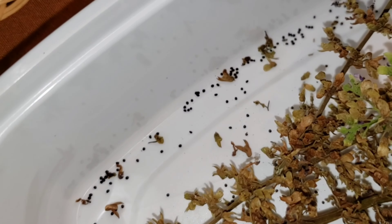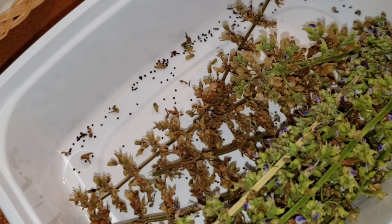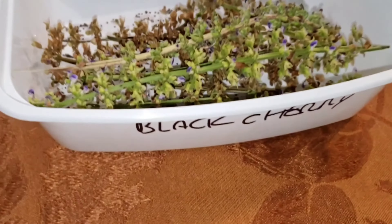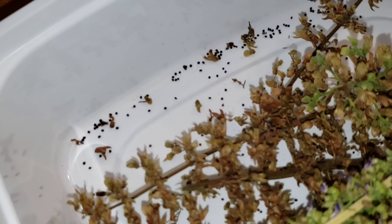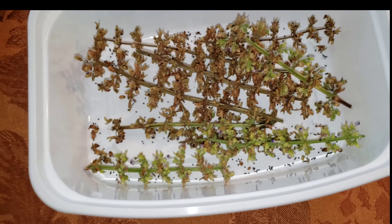There are your coleus seeds right there, and that's why I like to use these Chinese food Tupperware containers. Just mark what kind of coleus they are and there you go — those are your black cherry coleus seeds.